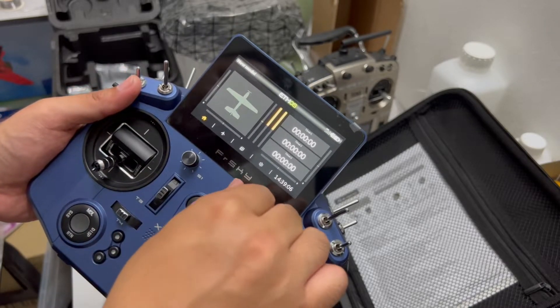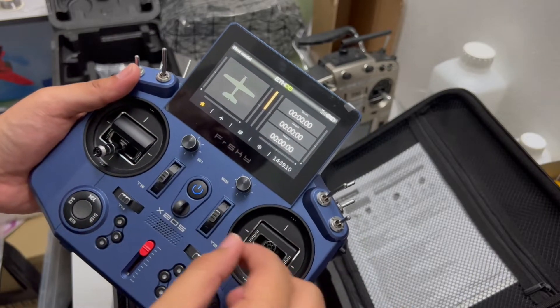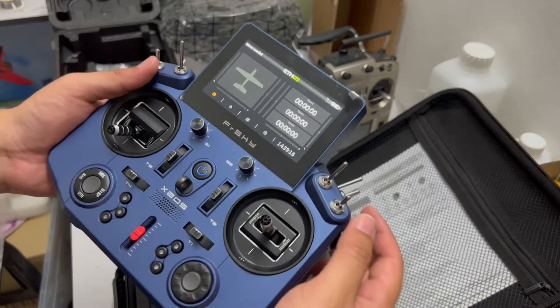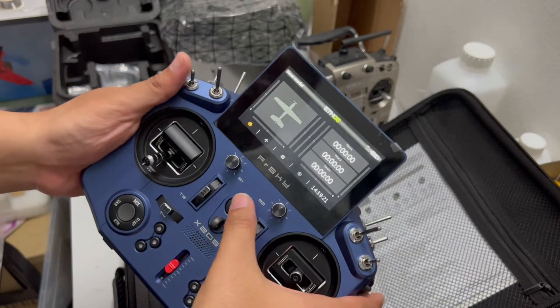Very nice interface. Alright, that's all for the unboxing of the radio.